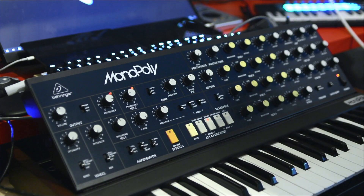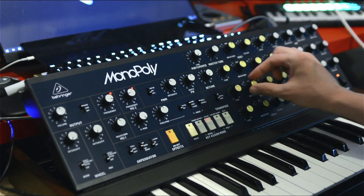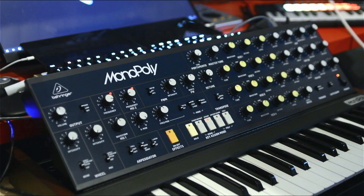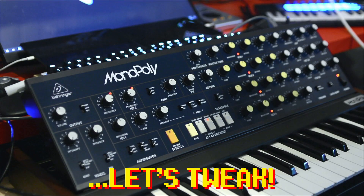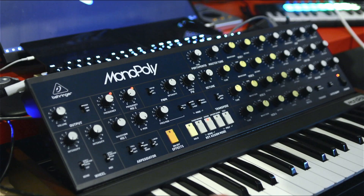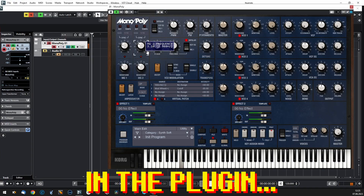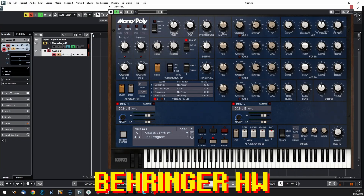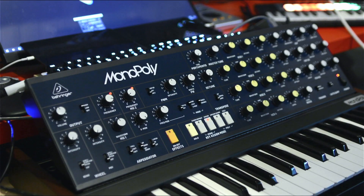Of course this is a very simple patch — not much difference. Let's switch to pulse width modulation everywhere now. Still very comparable. What should we do next? Filter.